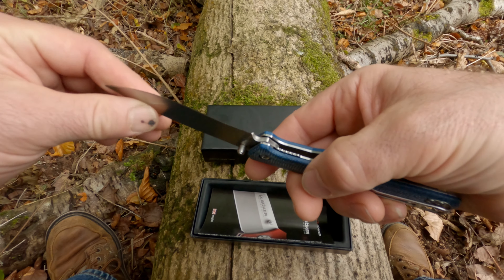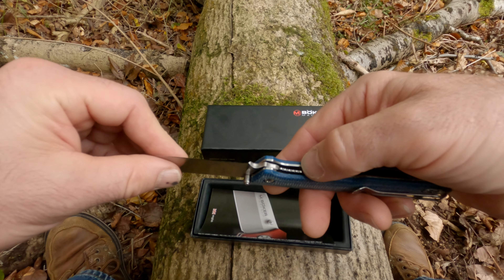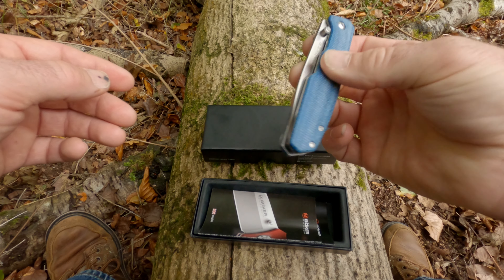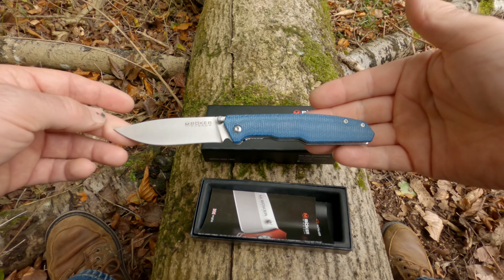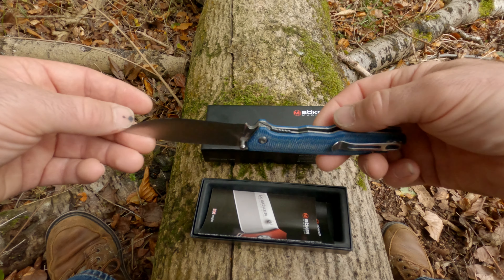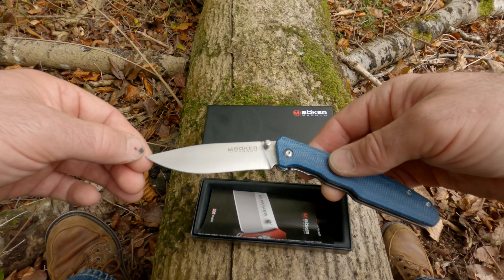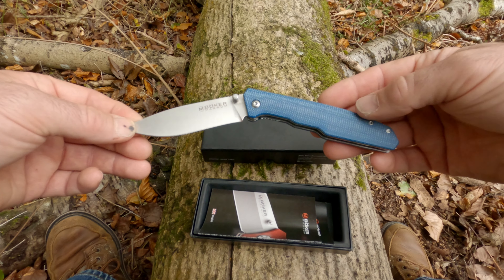The lock engages quite early, so there's plenty more to go at — a very nice blade. Got it from Heinnie Haynes. They were charging £29.99 for it. Great service from them, as usual.